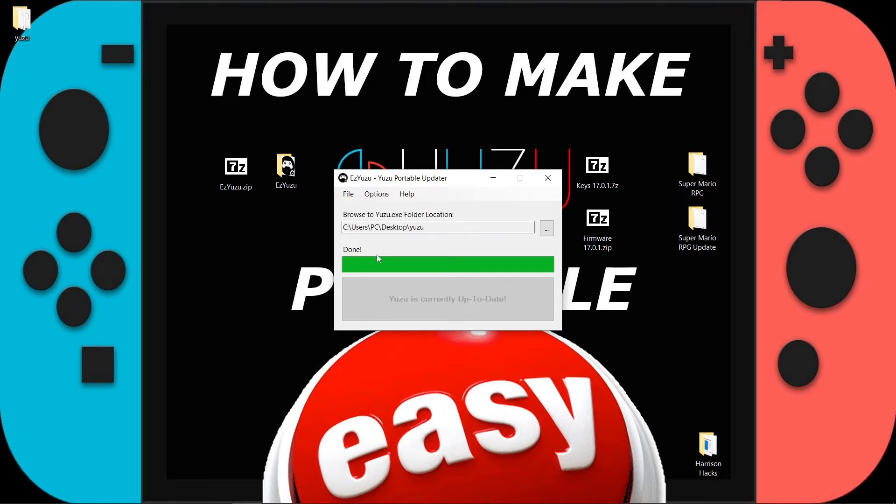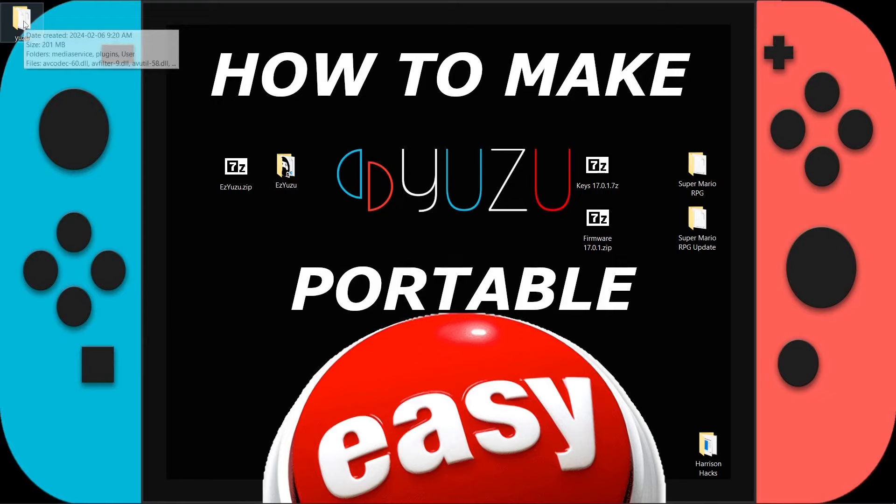What it's doing now is installing everything for us. It says our Yuzu is currently up to date, so we're good to go. We'll close out of the program and bring over our Yuzu folder. Now, for Yuzu, you need keys and firmware.